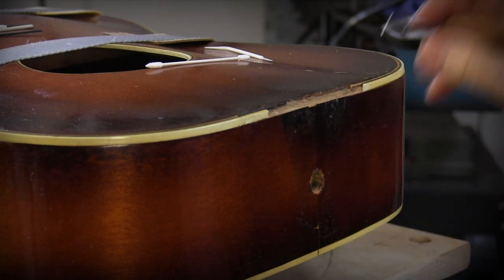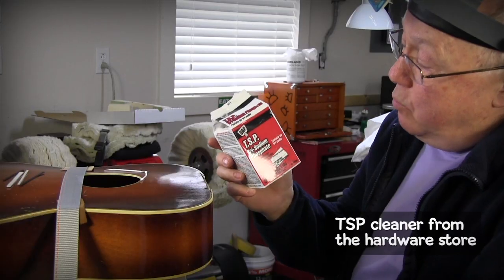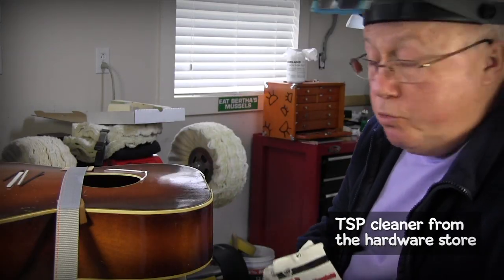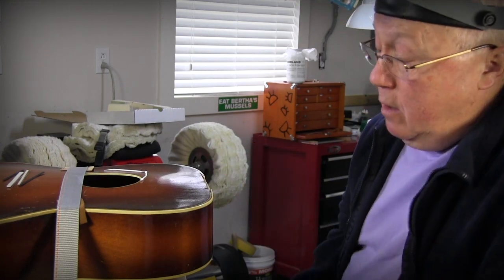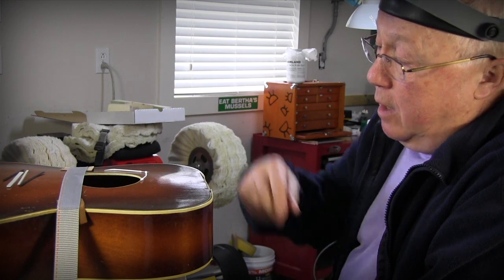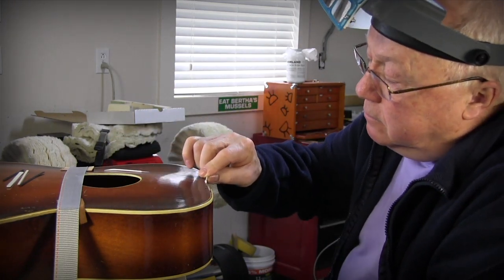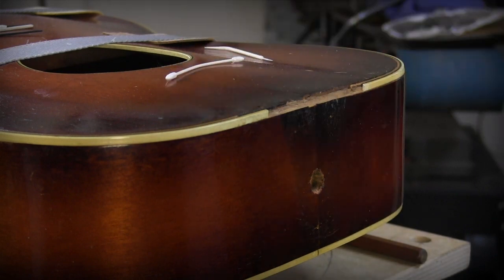I've left that alone so far. After that I came in with some TSP mixed with hot water — that neutralizes the acetic acid so it won't stay there forever and make that joint come loose later. I applied that with a little cotton swab, several applications, then went in with a damp rag and clean water, cleaned it, and let it dry.